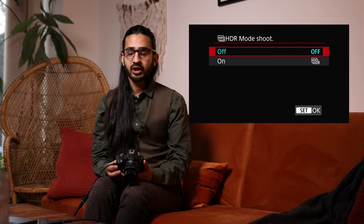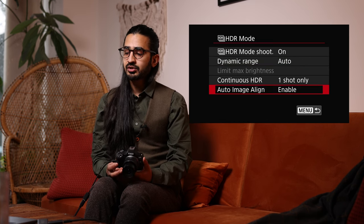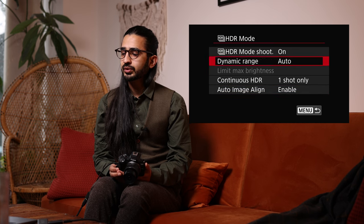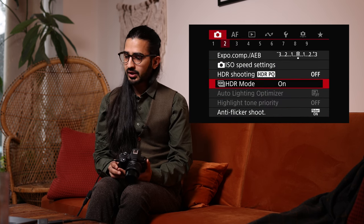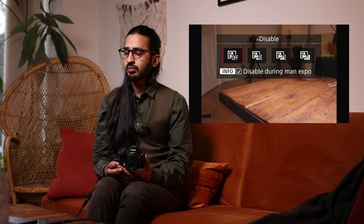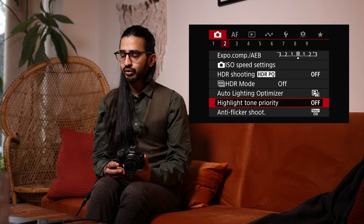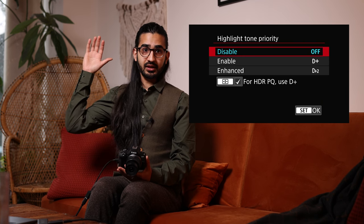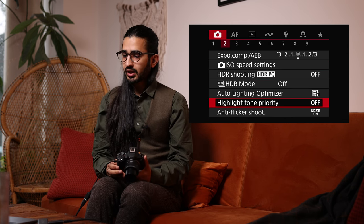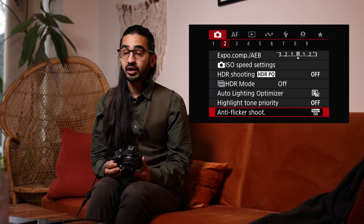HDR Mode below that is the multiple-image HDR — you can set it to take multiple pictures and combine them in camera. It can align those images too, so if you're handholding without a tripod it will compensate by slightly cropping in. Auto Lighting Optimizer and Highlight Tone Priority are also here — Highlight Tone Priority picks out bright areas in the image and ensures they don't clip or become overexposed.